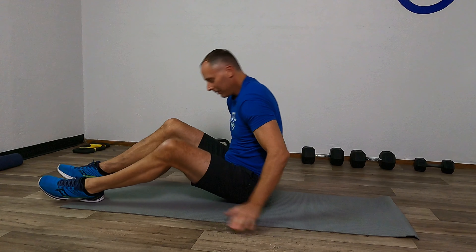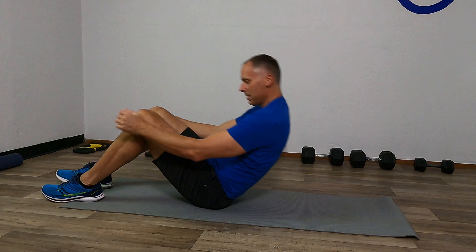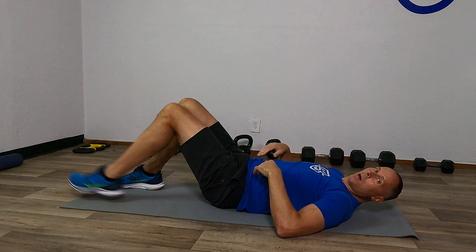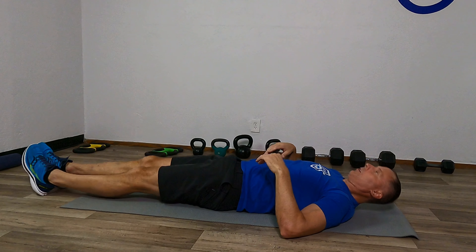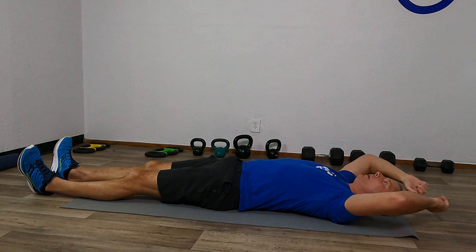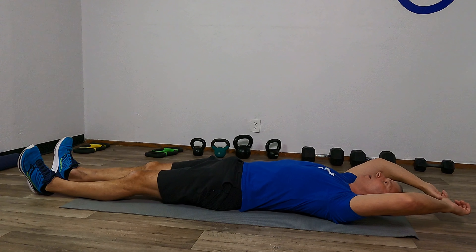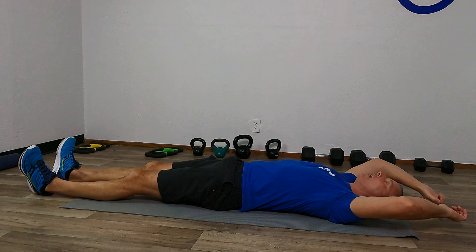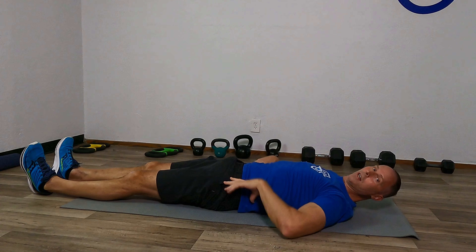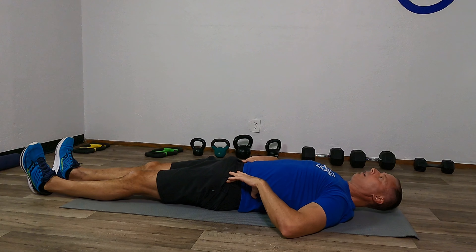So now we want to stretch those abdominals. Let's turn over and lie on the back. We're going to go ahead and stretch that mid-abdominal while putting those legs out straight. Arms reach overhead a little bit, keeping that back from arching.